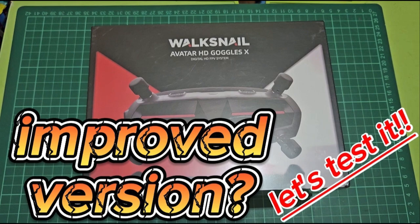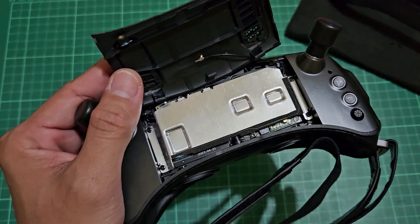In my last video, I did the 2-hour bench test on the recent batch of Goggles X — the one that Kadek said to have better hardware, new heat-resistant OLED screens, new fan, and new heatsink.